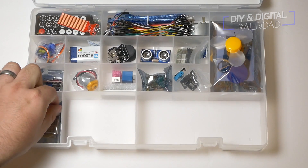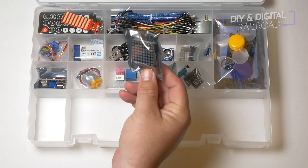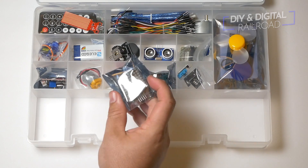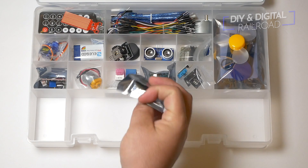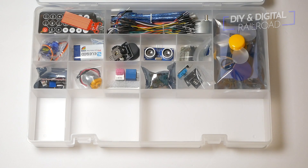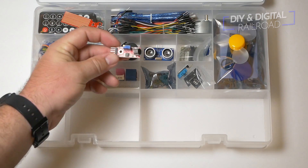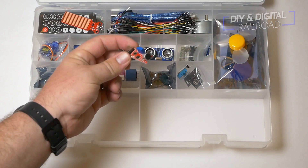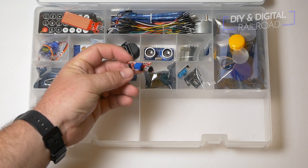Next up we have a little Max 7219 dot matrix — it's got little lights in it so you can make little dot matrix patterns. Next up is a sound sensor, so it has a little sensor that detects sound waves and will let you know when sound is detected when hooked up to a sensor input on the Arduino.